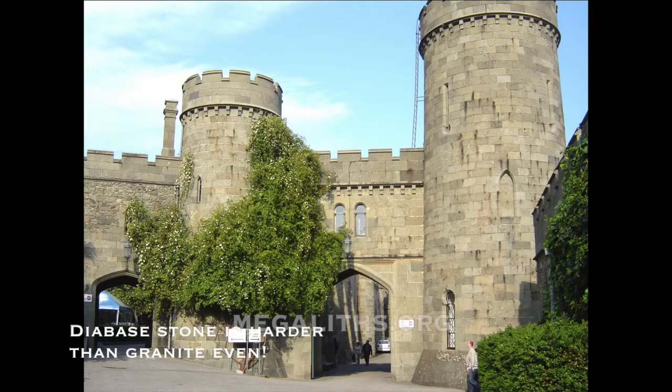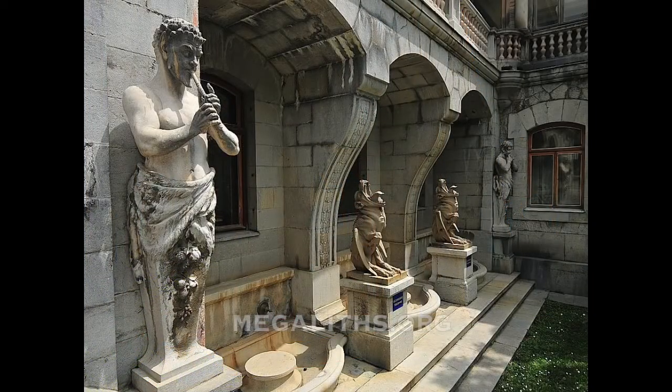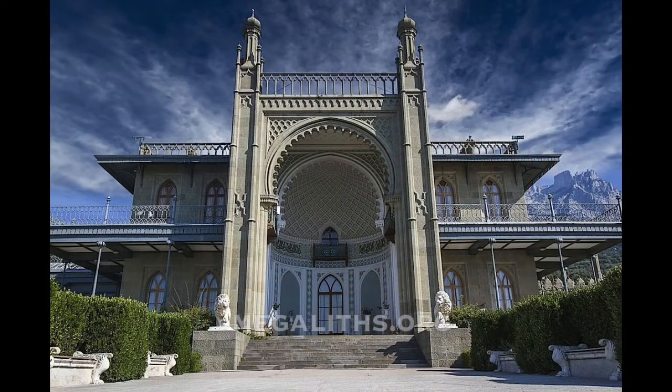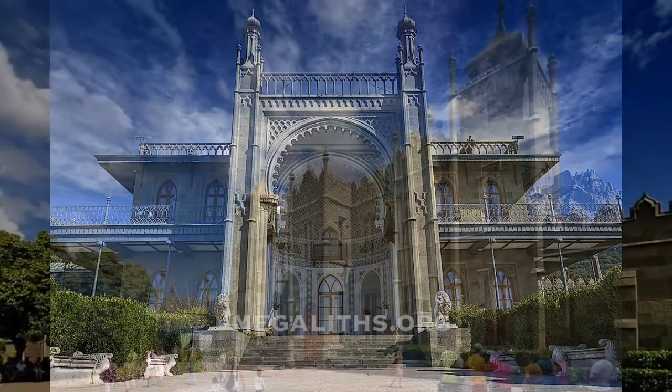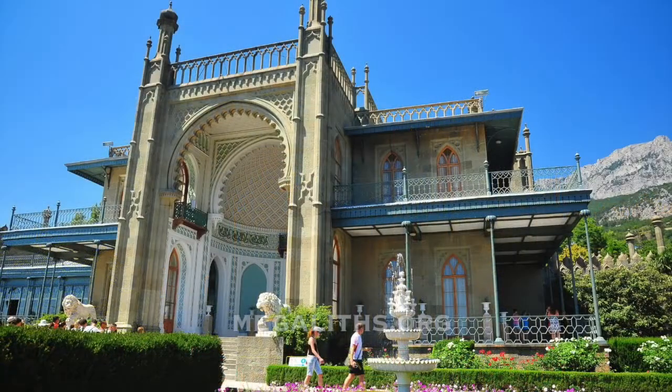Official history tells us this palace was built 200 years ago by simple local villagers — and conveniently fails to provide a demonstration of how this could happen in reality. A demonstration would be the most interesting thing. It would be interesting to find out how many months or years it would take a worker to prepare just one of these stones, if that is even possible at all.